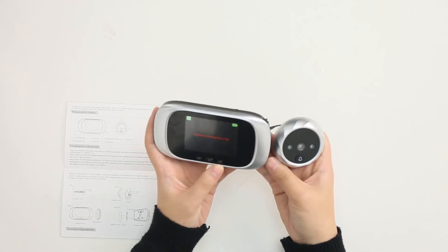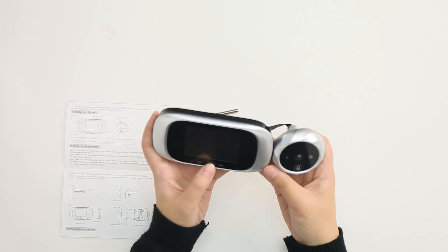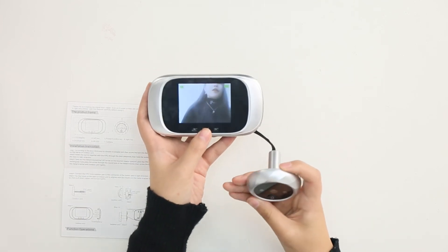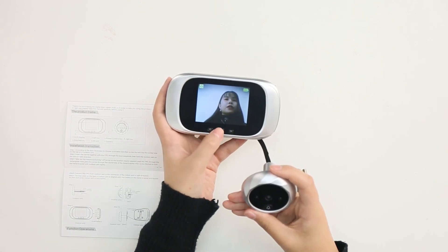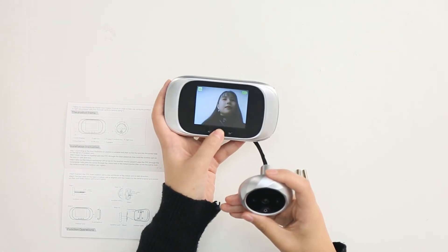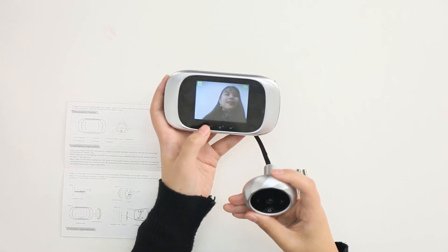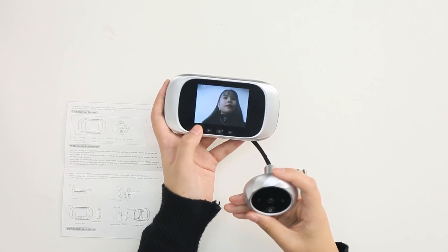Which is very easy to use. And if you want to take photos, you just press the power key. And you can use the left key and the right key to see the pictures.